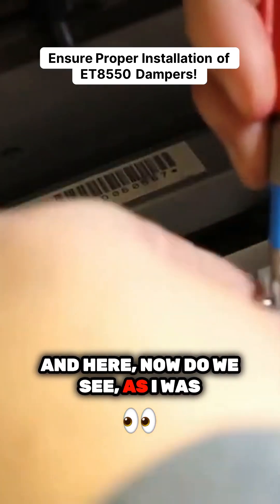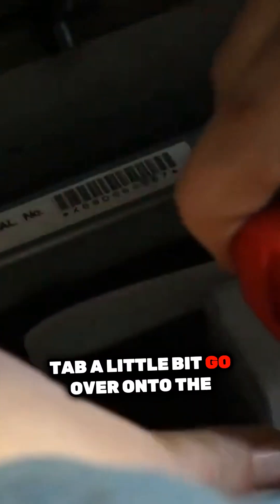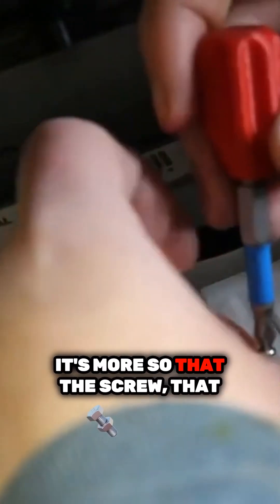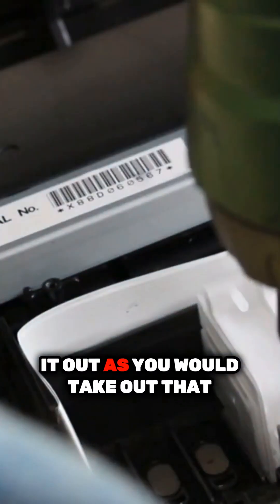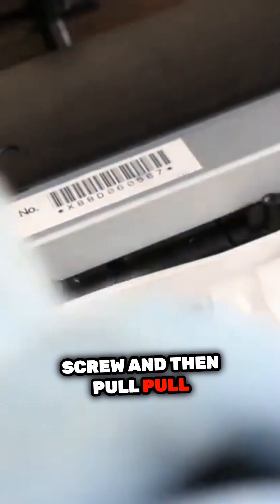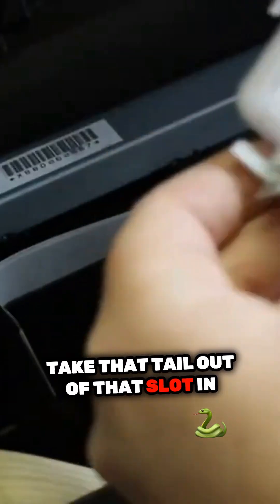Now do we see, as I was talking about that L shape — the way that L is, you see the black tab go a little bit over onto the bracket, but it's not really that it goes over on top of it. It's more so that the screw hole will slide more so under that bracket, and that's how you know that it's in there. And it's that same way of taking it out — you would take out that screw and then pull forward on the front part to take that tail out of that slot in the back.